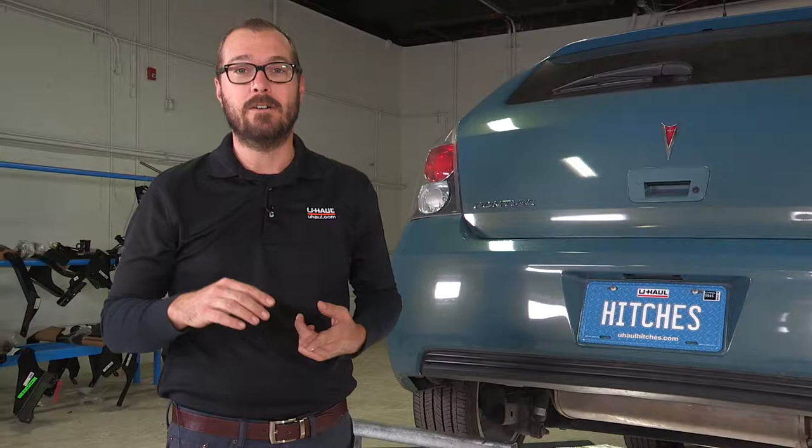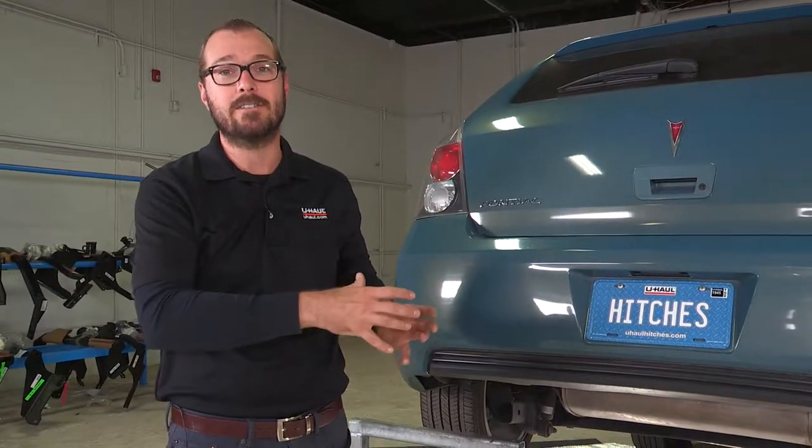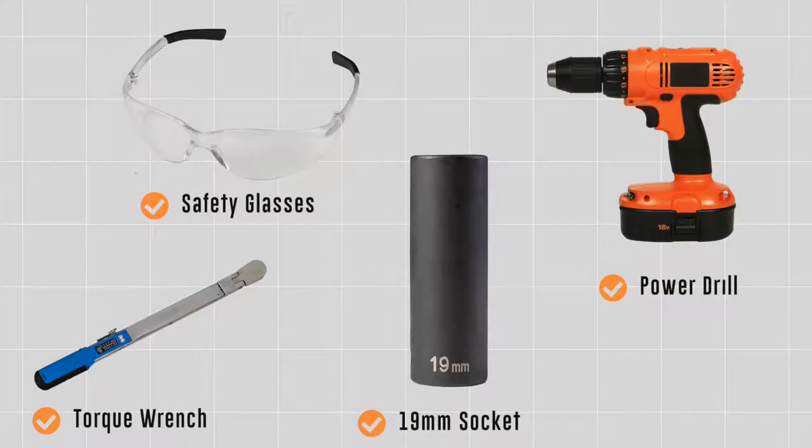That's important to know for safe towing practice, to have that tongue weight correct. It's also going to help determine the cargo capacity of various hitch accessories such as a cargo carrier or a bike rack. So let's get started — you will need the tools seen here to complete this installation.